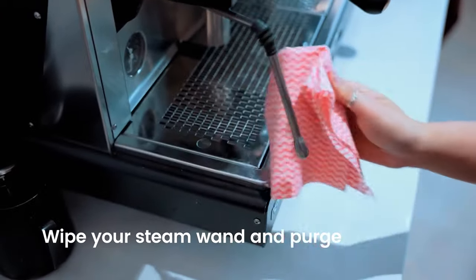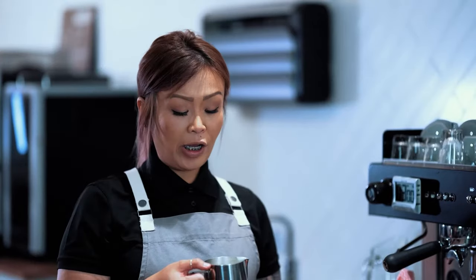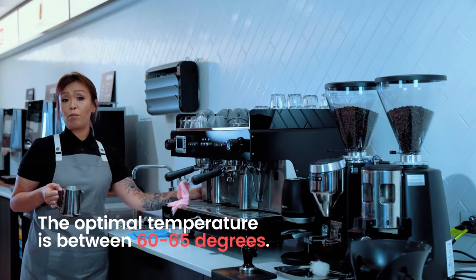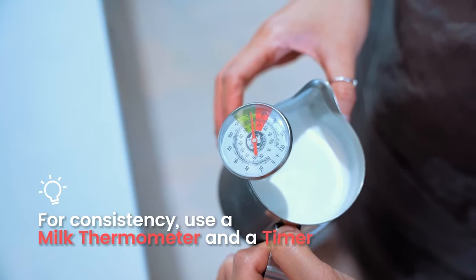Give it a wipe, push in and purge. If you're gauging it with your fingers, it should be 1, 2, 3 out. The temperature range to look out for is 60 to 65 degrees — that is the ideal range. If you're new to coffee brewing or barista skills, I fully recommend using a thermometer for consistency.